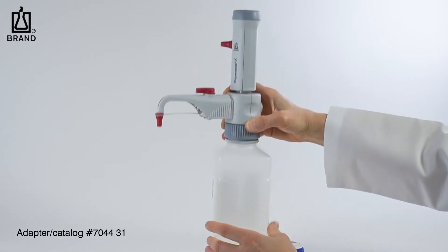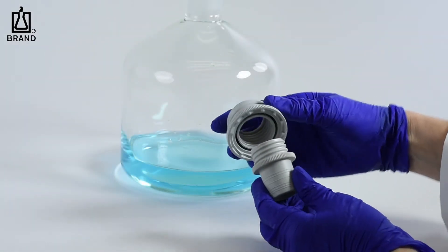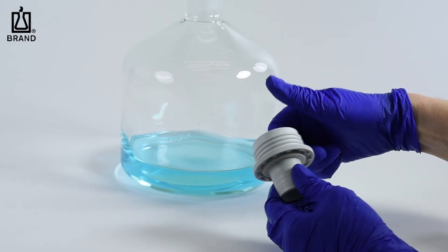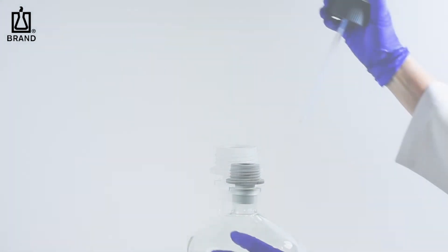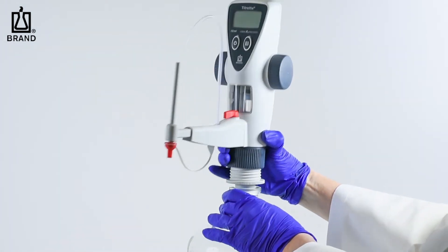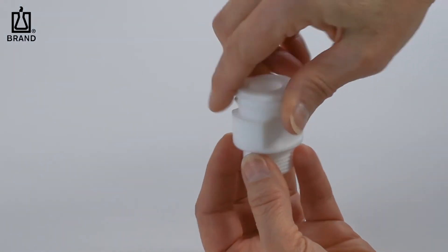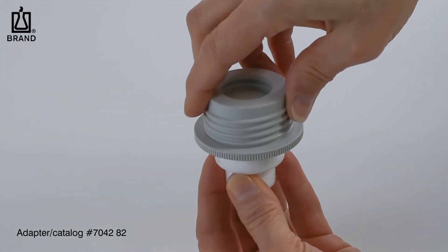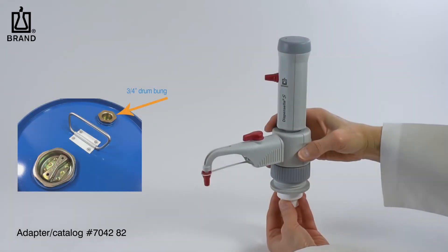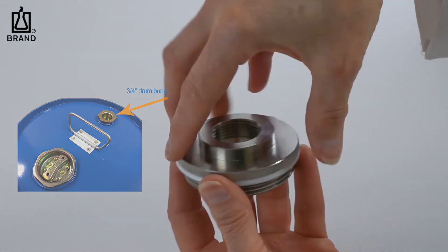For bottle threads smaller than 33 mm, or when attaching the instrument to a bottle with a standard tapered joint, thread adapters may need to be stacked. Select the 45-33 mm adapter and screw the smaller adapter into it, then attach to the bottle. The nesting design lowers the center of gravity for greater stability. If mounting a dispenser directly to a chemical drum, adapter number 704282 is available to mount to a three-quarter inch drum bung. This adapter needs to be stacked with the aforementioned 45-33 mm adapter.